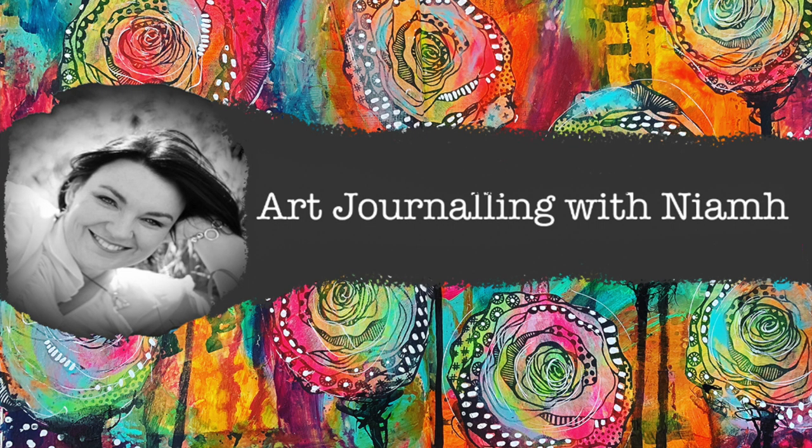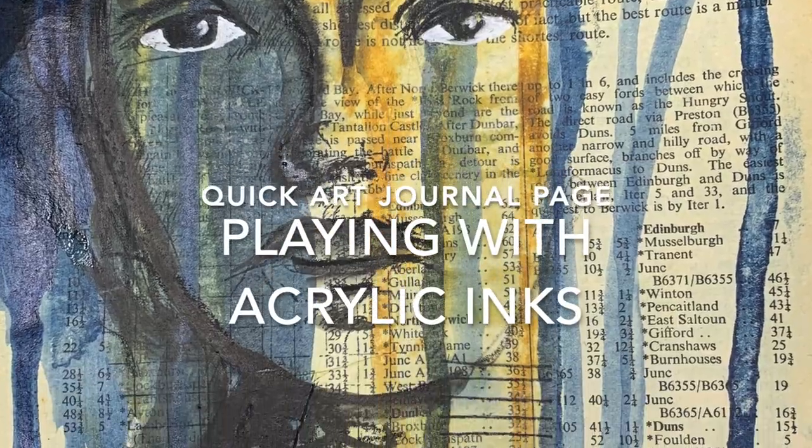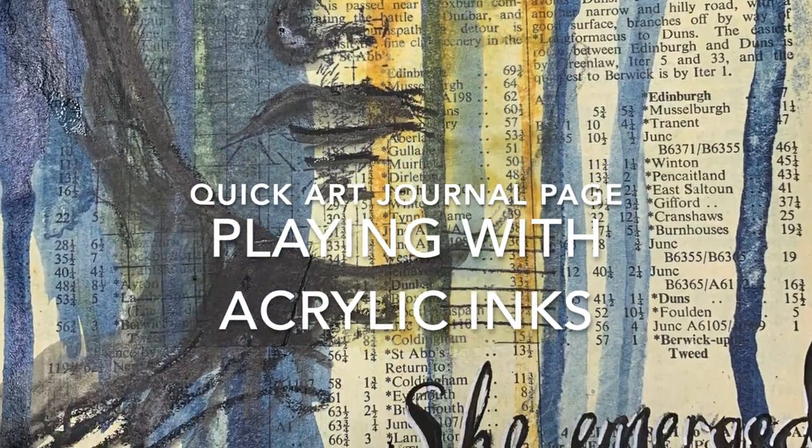Hi everyone, it's Neve here and welcome to my art journaling channel. Today we're going to be playing with acrylic inks in our art journal pages to make a really quick page.